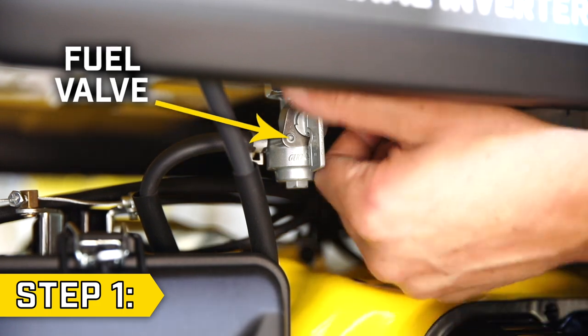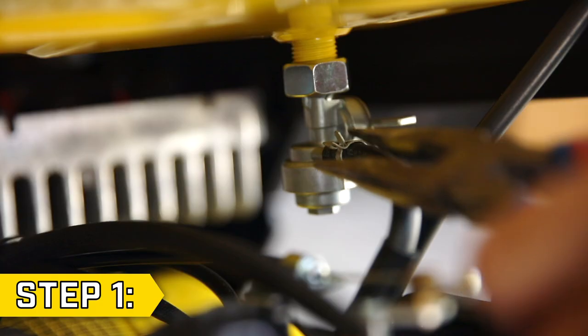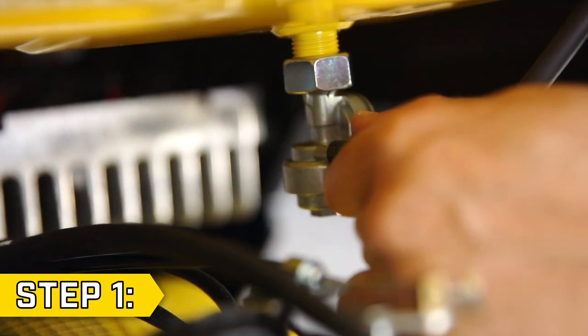Step 1. Turn the fuel valve off and then use a pair of pliers to loosen the hose clip and disconnect the fuel line.